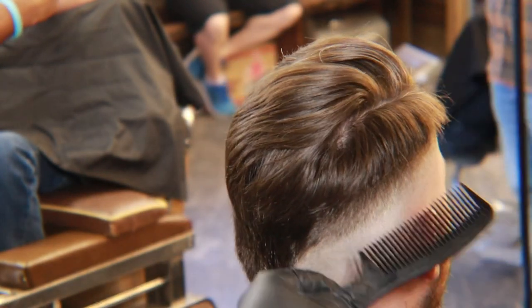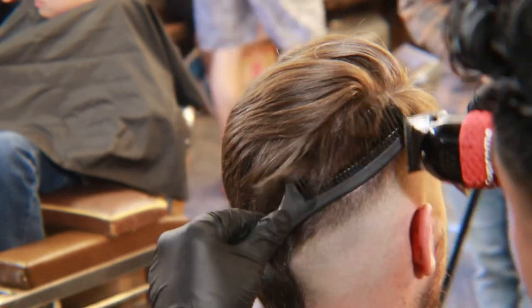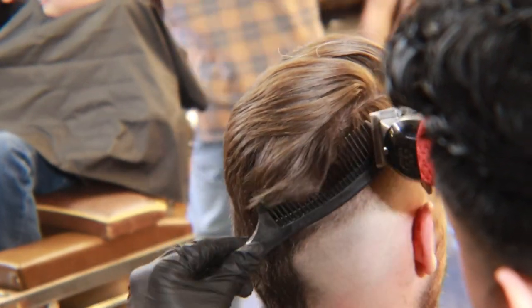Now we're going to get rid of all the excess bulk with some clipper over comb. After this is done, then we'll start to detail the fade.